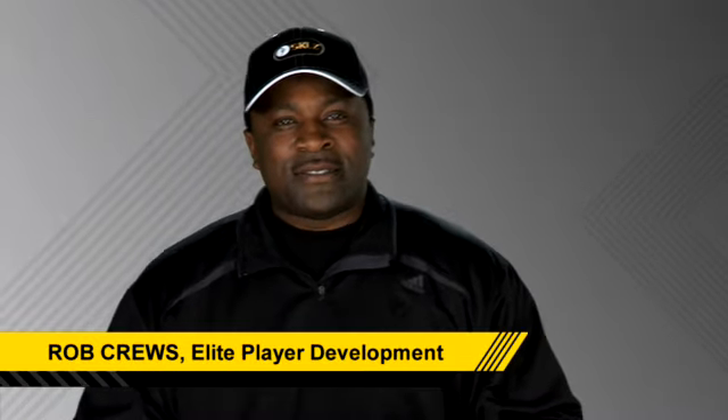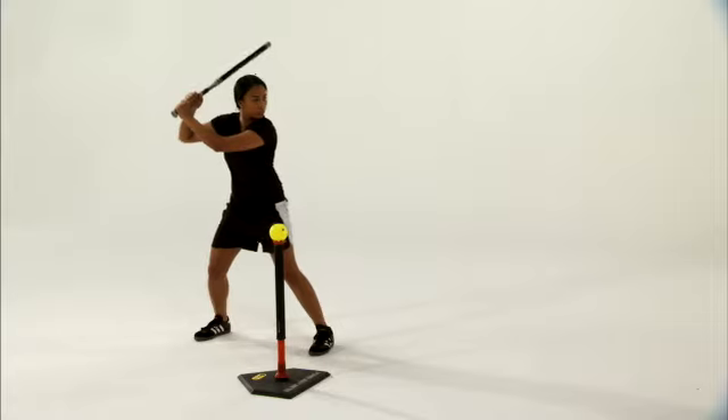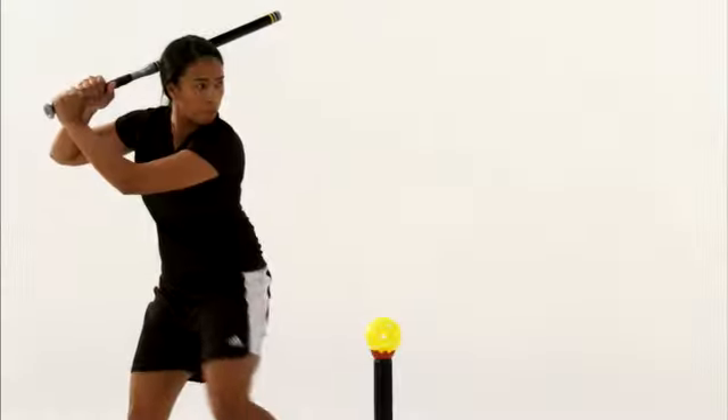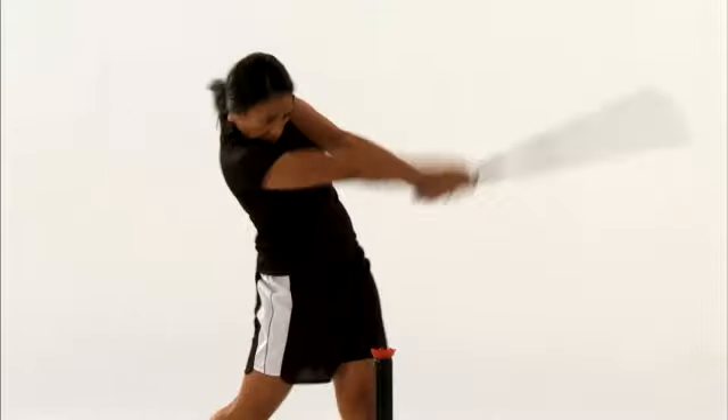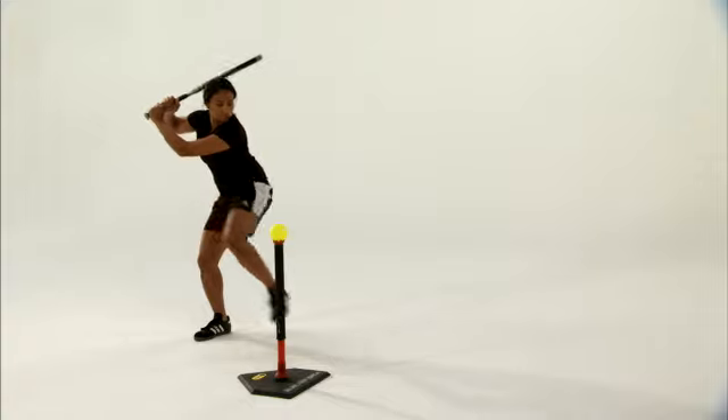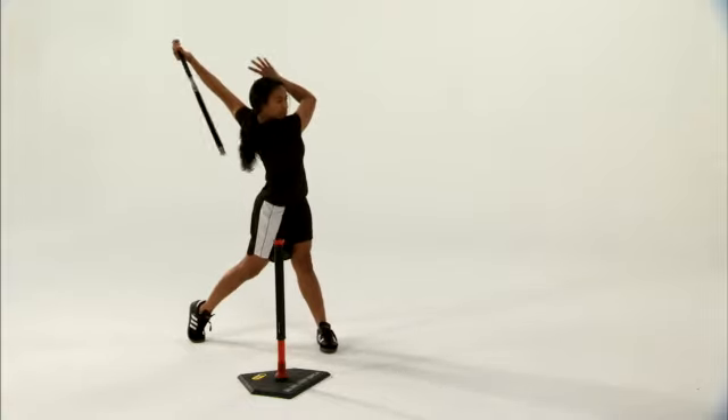We're talking about the L7 drill, or the 7L drill, and this drill is all about power. It's about getting players to use their bodies more, emphasizing and exaggerating the loading in the swing, and also exaggerating the unload. This drill can either be done on tee work or front toss work. There are 7 Ls.